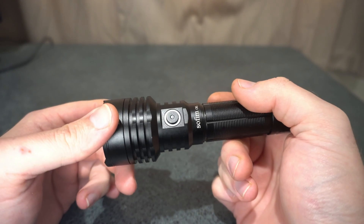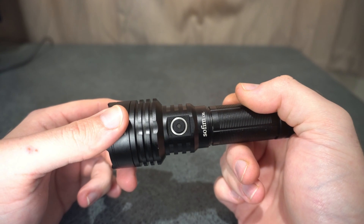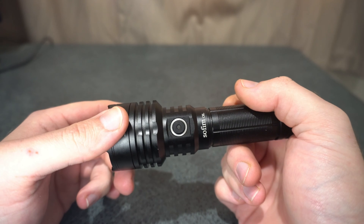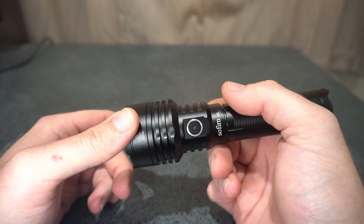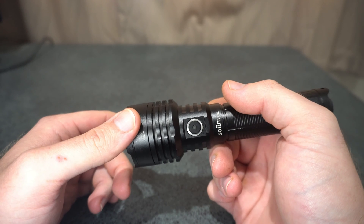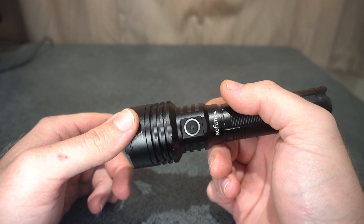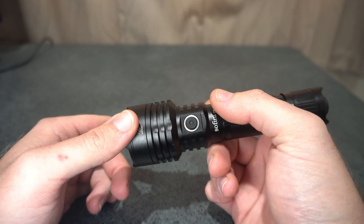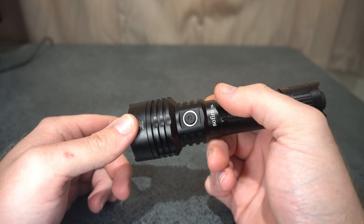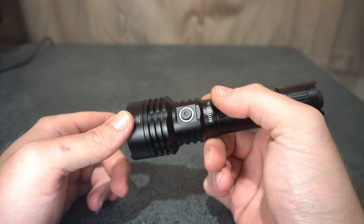This has got a boost driver in here as well. One awesome thing that Sofern have actually got right this time is their thermal regulation — it is almost perfect. There was just a small spike at the end, but for it to maintain almost 1100 lumens for 1 hour and 45 minutes is just amazing. That's at an ambient temperature of 18 degrees Celsius, so you will get lower output in warmer areas.